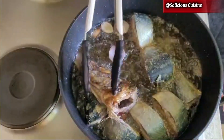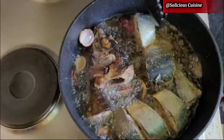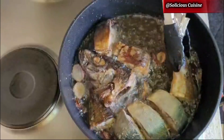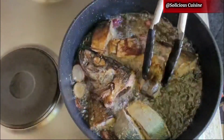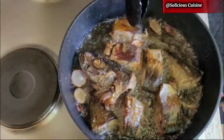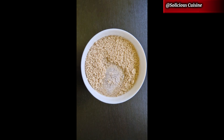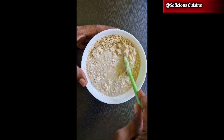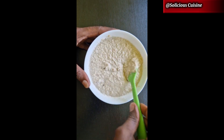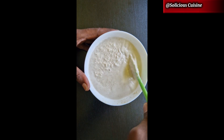After about four to five minutes I'm going to flip the fish and let the other side fry. While the other side fries, I'll prepare my egusi paste. To make the paste I'm using water, but if you're using chicken or beef, use the stock from the meat for this mixture. Make sure you mix until smooth.